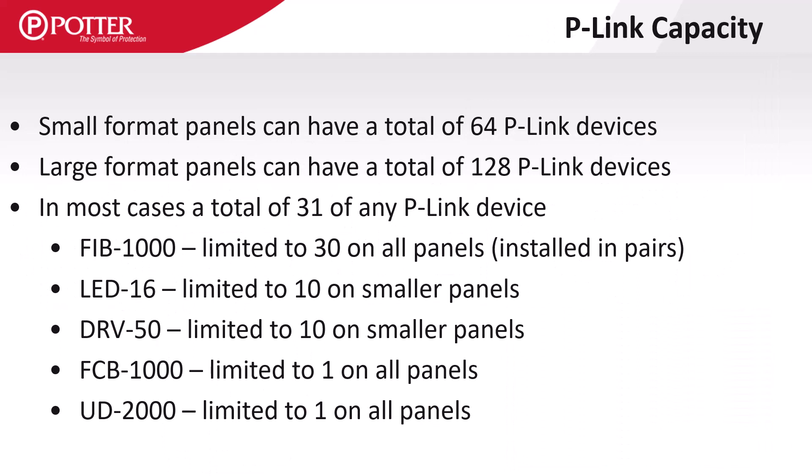On smaller control panels there is a maximum of 64 P-Link devices, and on larger panels there is a maximum of 128. Most device types allow a maximum of 31 on the system, with a few exceptions.